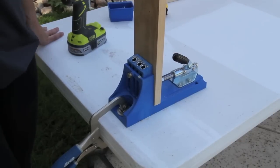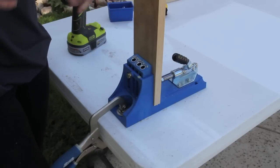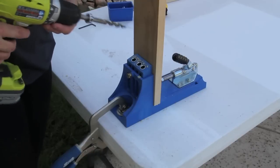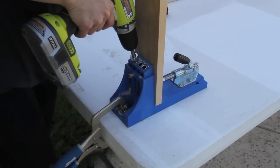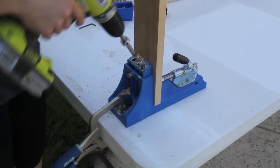We have our wood set up and we're ready to drill our pocket holes. Always make sure that the bad part of your wood — the side that doesn't show — is facing you, because that's where you're going to be drilling your pocket holes. With all measurements set, stick it in the first hole and drill until the collar stops you, then do the second.